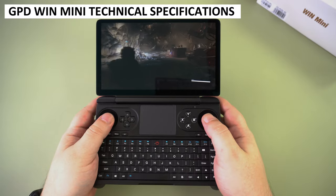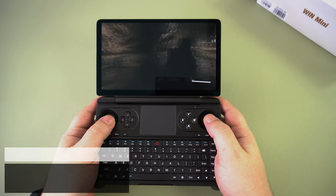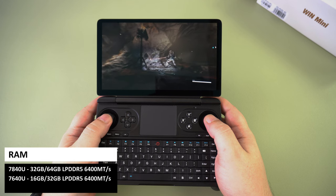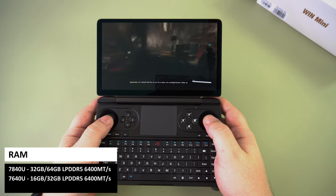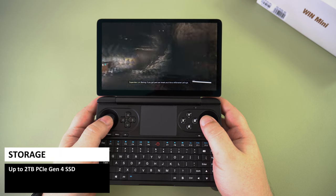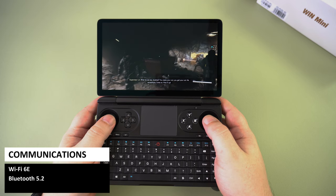On release there will be two models of the GPD Win Mini: the AMD Ryzen 7 7840U with AMD Radeon 780M graphics, and the AMD Ryzen 5 7640U with 760M graphics. The 7840U will have options of 32 and 64GB of LPDDR5 RAM running at 6400 megatransfers per second, and the 7640U has options of 16 or 32GB. There will be options for up to 2TB PCIe NVMe SSD. For communications there is Wi-Fi 6E and Bluetooth 5.2.